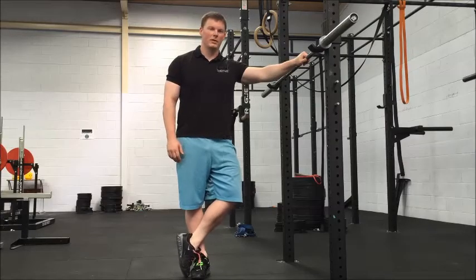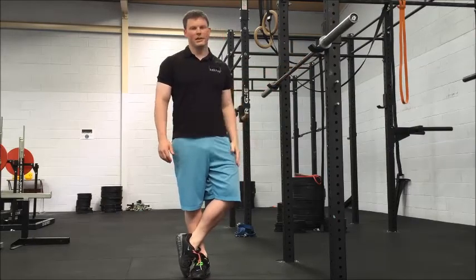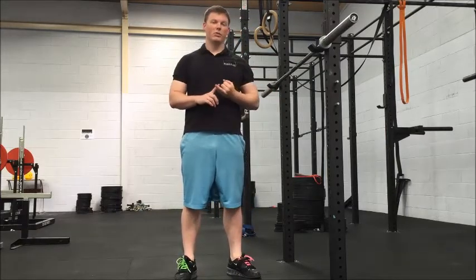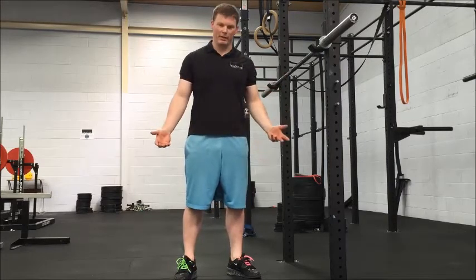Hey guys, Chris from Black Flag Barbell here. What we're going to go through today is just a little setup that helps in terms of confidence unwrapping heavier weights. It helps you protect the lower back a little bit and it just all around makes unracking heavier weights better.